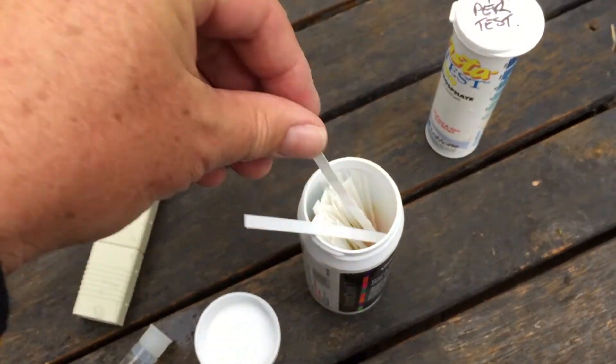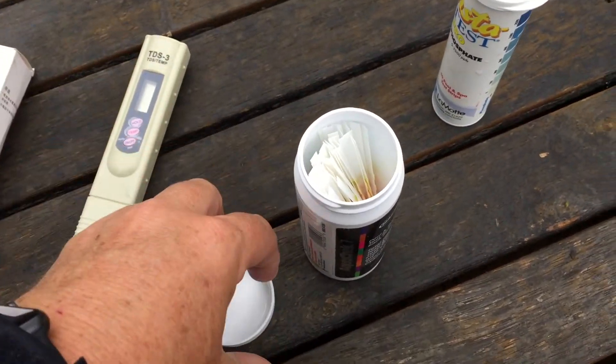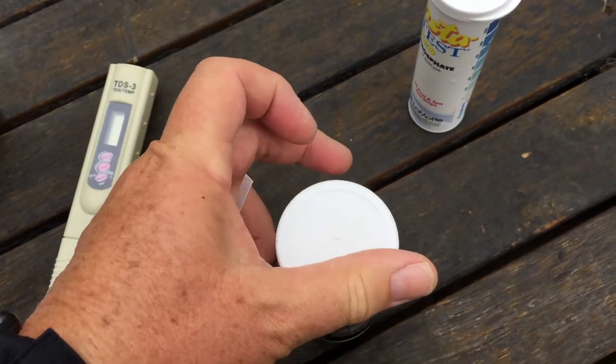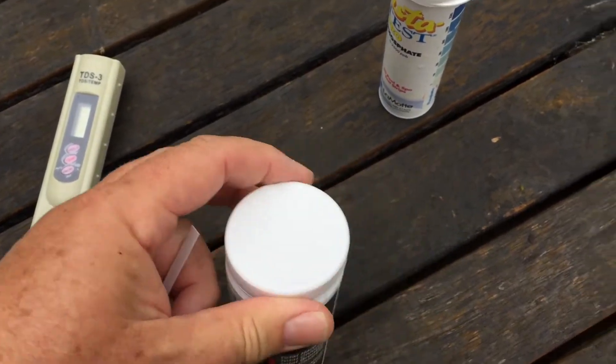With your test strips it's very important that you keep it dry inside there, so get the lid back on straight away and don't use wet fingers when you pull one out, because if they get damp they'll all start to change colours and they won't change colours when you want them to.